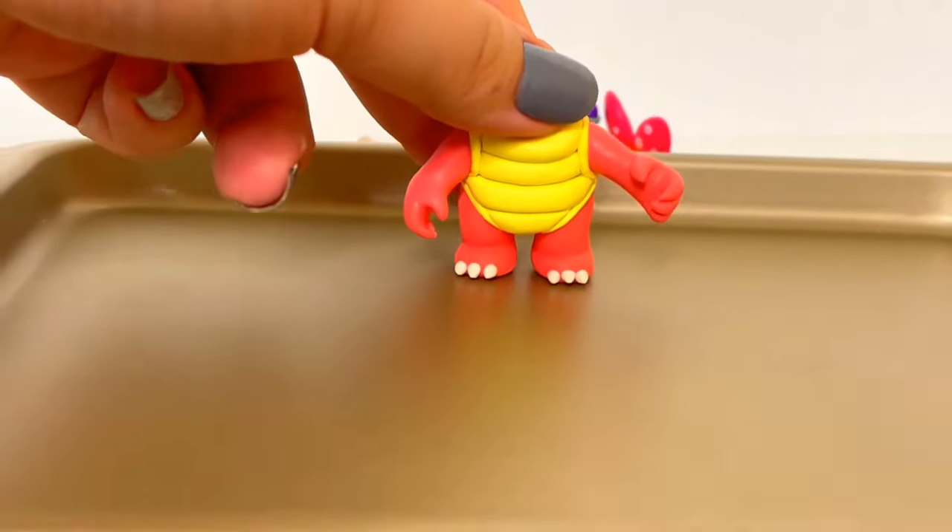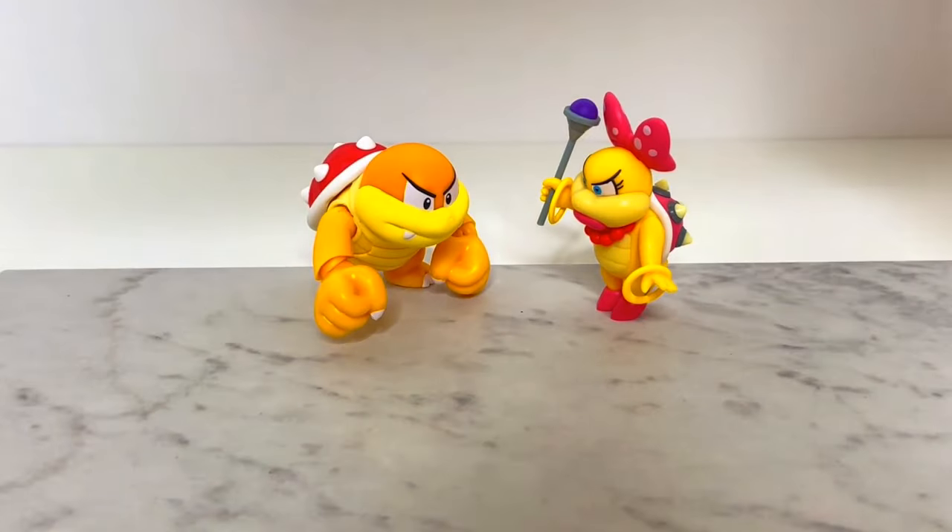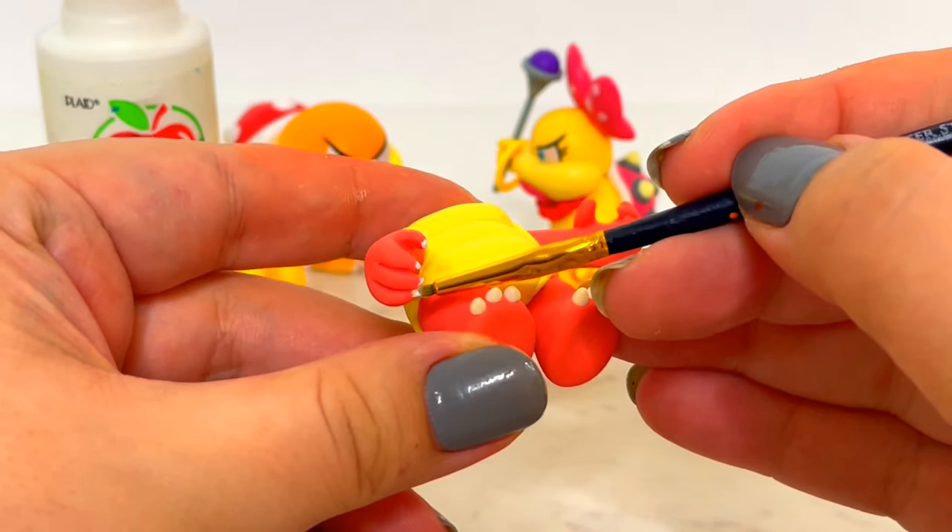Now I'll bake her once again. I decided to just paint on her fingernails because it was a lot easier.